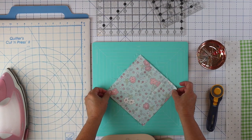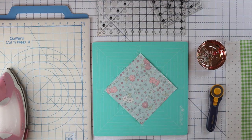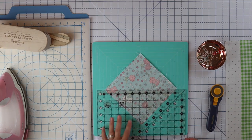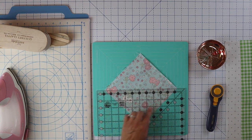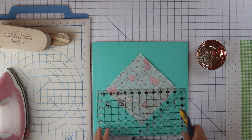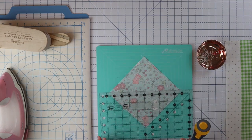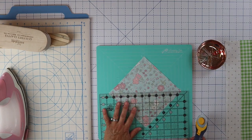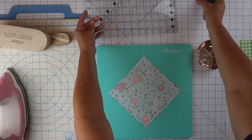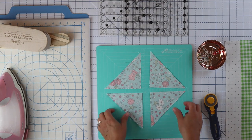Now we're going to cut this square in half diagonally and that's going to give us our four half square triangles. I'm just going to line up my ruler corner to corner and just trim. Then I can turn my mat to make my life a little easier, line it up corner to corner again, and trim. And now we've got four half square triangles — super easy.